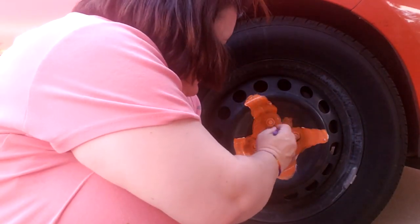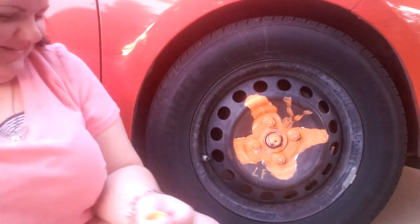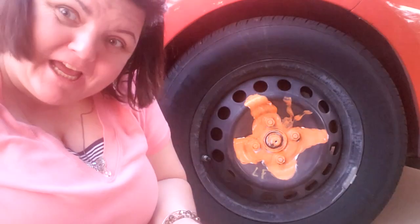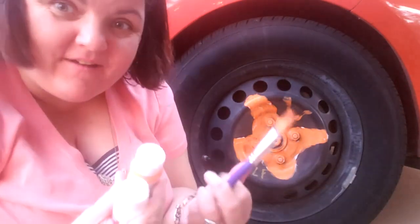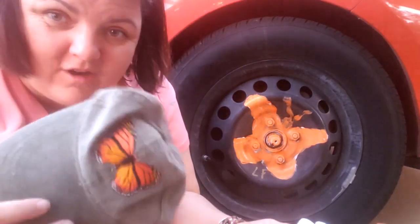I probably need a butterfly. There you go. Does that look like a butterfly? There you go. This was not my finest work, but that's okay. It's kind of uncomfortable sitting on the ground, and the sun is going down, and I don't have the right size paintbrush, or the right paints, or the right reference to draw on a tire, so I'm gonna get up now.